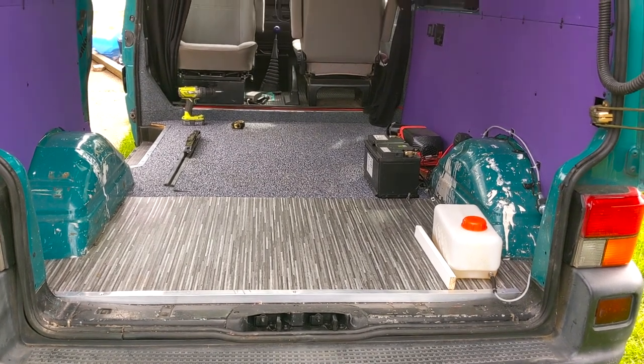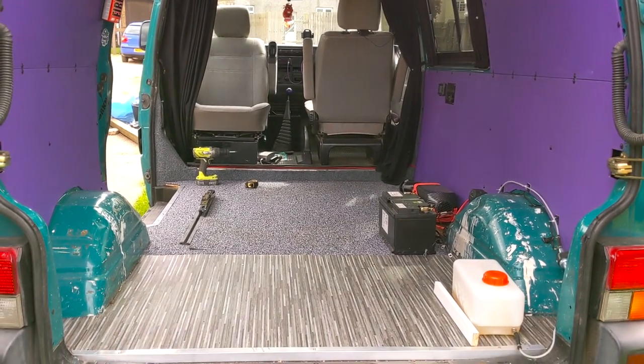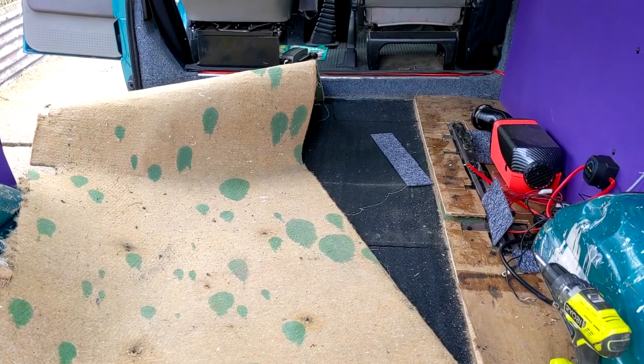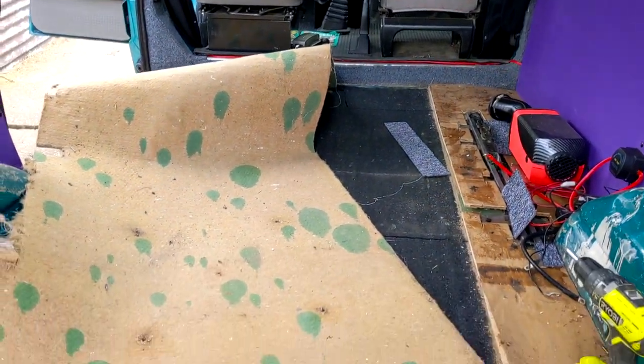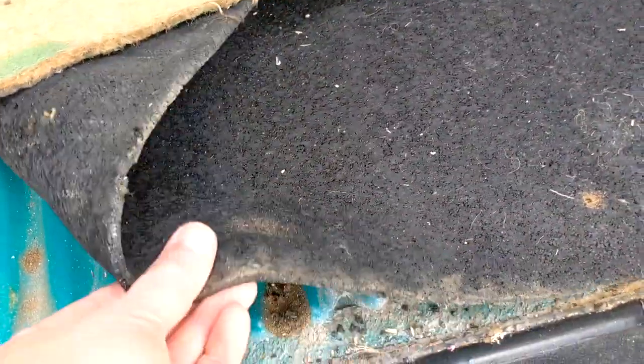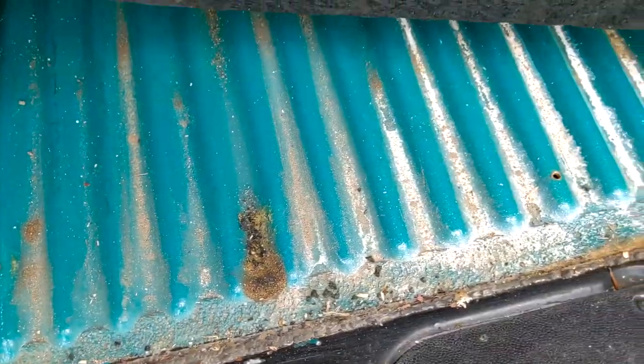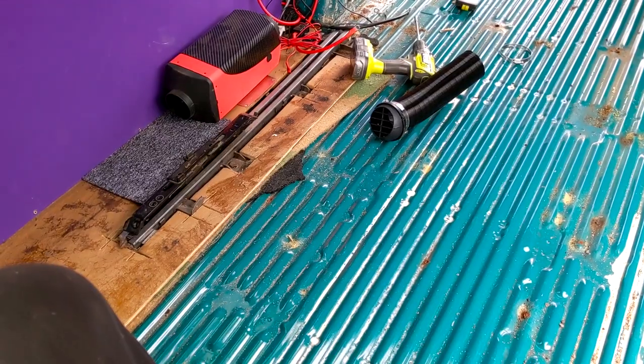I think the van's ready for a bit of a refit so I've emptied it out and she's once again a blank canvas. I managed to get the floor up, which is always worth doing on a van you don't know anything about, because we got a lot of debris under there and there's this rubber stuff I can always smell when the van gets hot, so that needs to go.